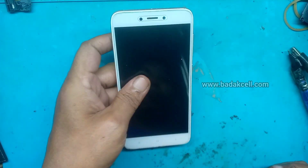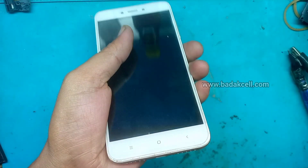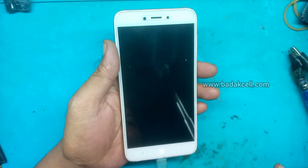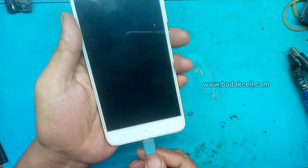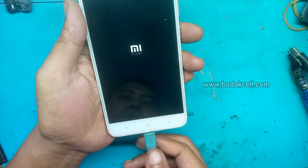Halo, Assalamualaikum warahmatullahi wabarakatuh. Ini ada handphone Redmi 4X. Ini kasusnya di charge nyambung putus-nyambung. Kadang-kadang berkurang, kata yang punya. Dan lampu LED tidak stabil.